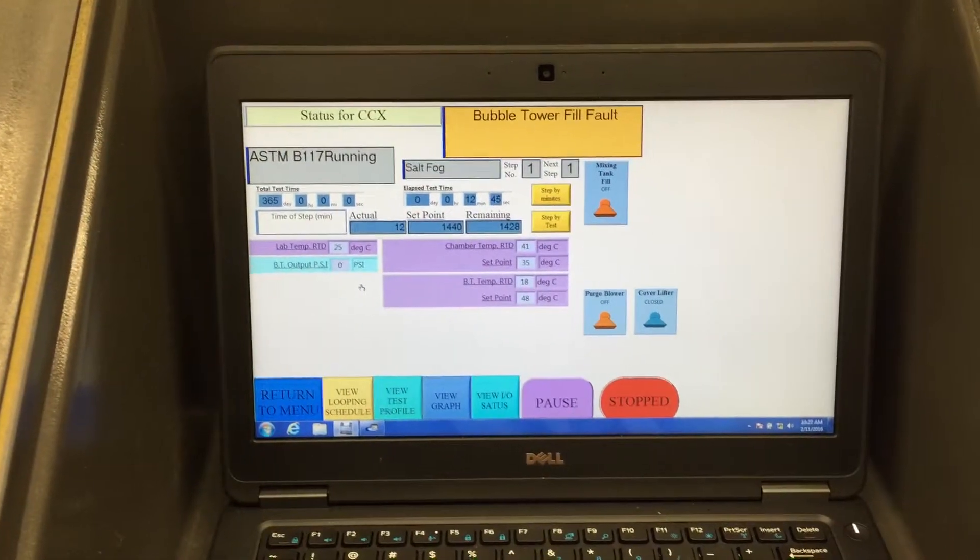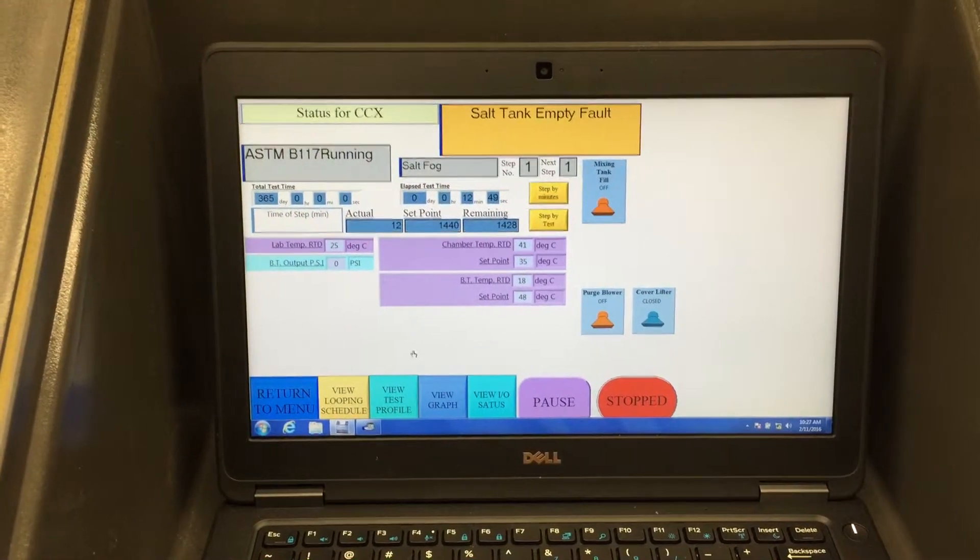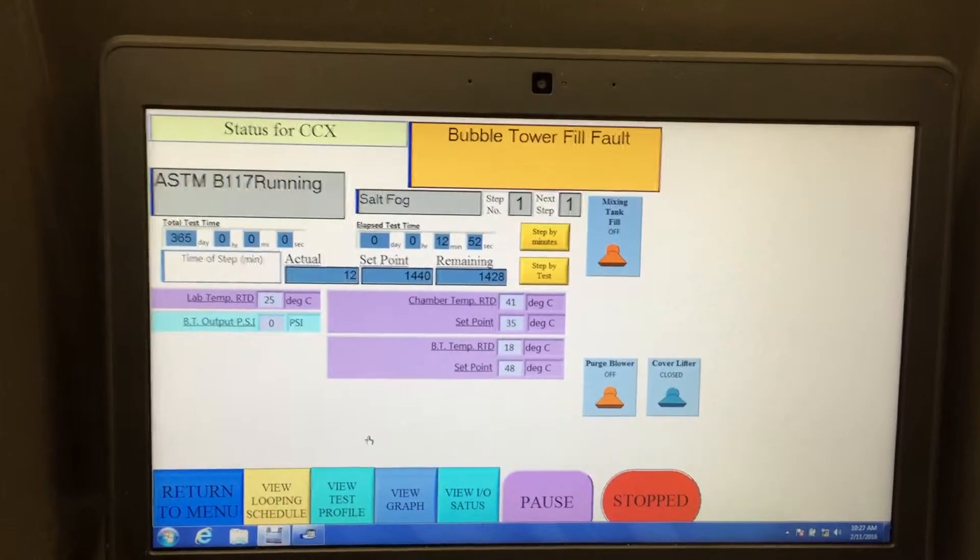This laptop controller is brand new, purchased from Auto Technology, loaded with all the software to run the tests.